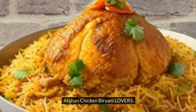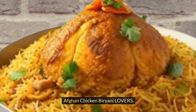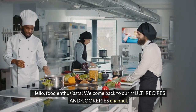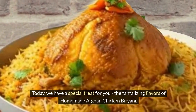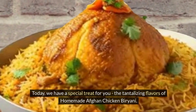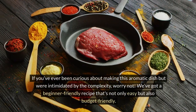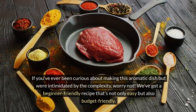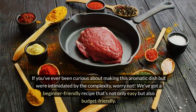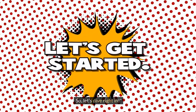Hello, food enthusiasts. Welcome back to our multi-recipes and cookeries channel. Today, we have a special treat for you: the tantalizing flavors of homemade Afghan chicken biryani. If you've ever been curious about making this aromatic dish but were intimidated by the complexity, worry not. We've got a beginner-friendly recipe that's not only easy but also budget-friendly. So, let's dive right in.